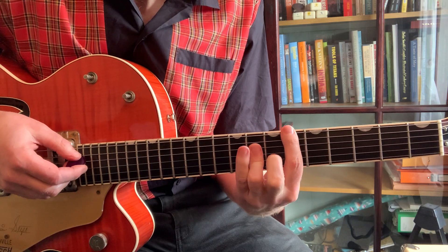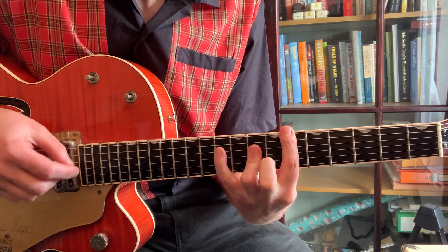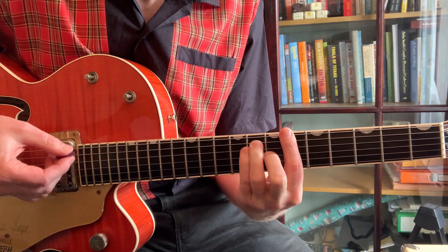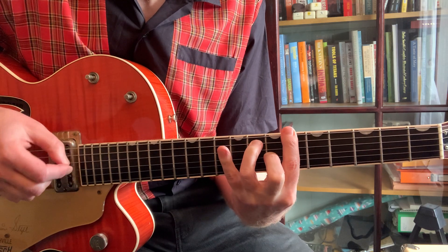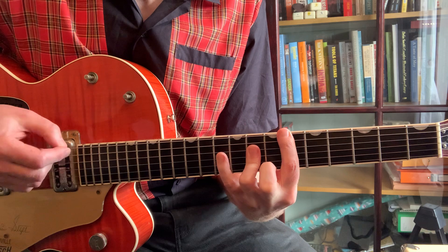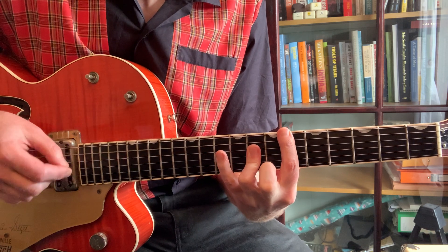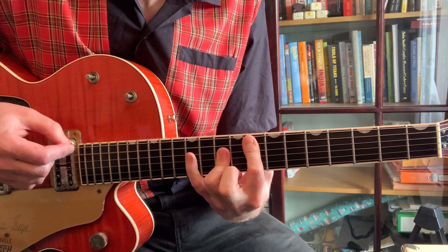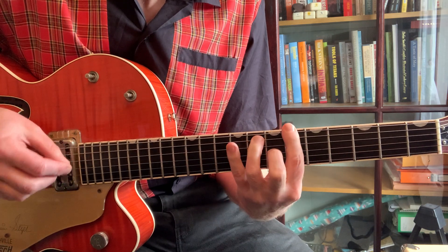Then we're going to use the A bar chord — please believe me when I tell you — that's the four, back to the one. Your lips are sweet... back to the four, kiss them — and up to the five — but darling I'm in prison by these chains.